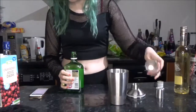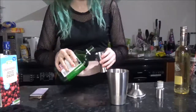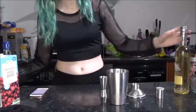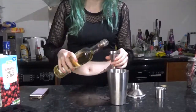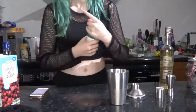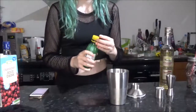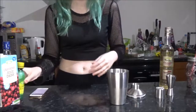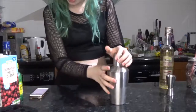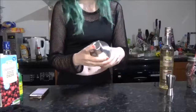Next is 80 milliliters of gin, then 40 milliliters of elderflower liqueur. It says half the juice of half a lemon — I don't know how much that is, so we'll just go for it. Then we're going to shake this up — it says until frost forms on the shaker, so about 30 seconds. Let's just go for it.